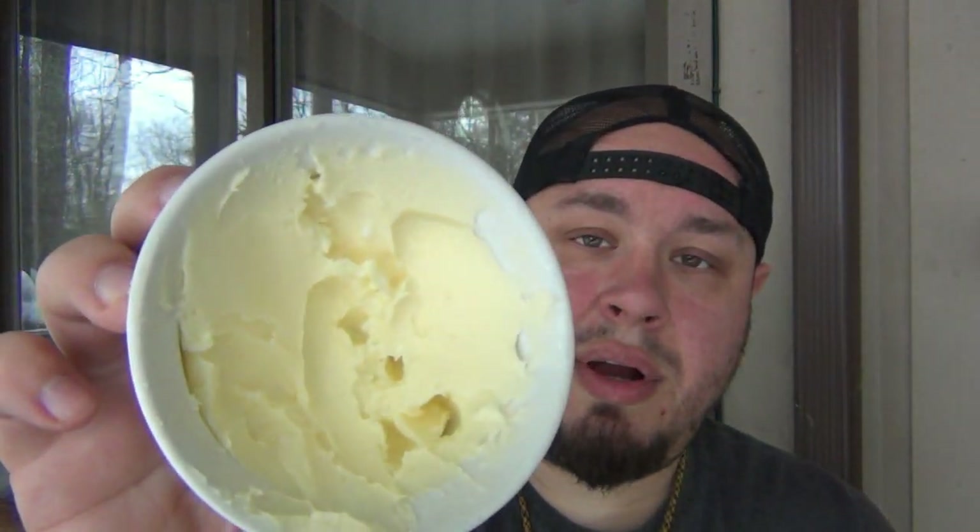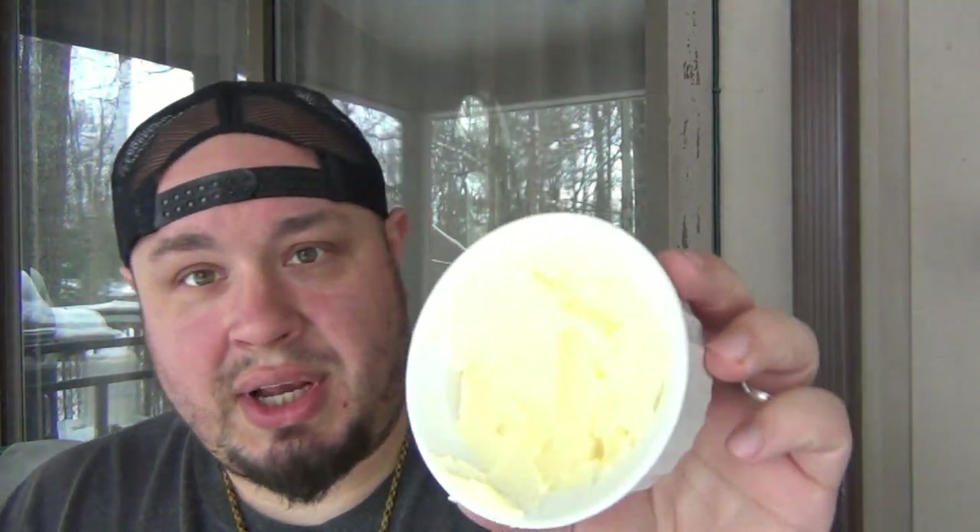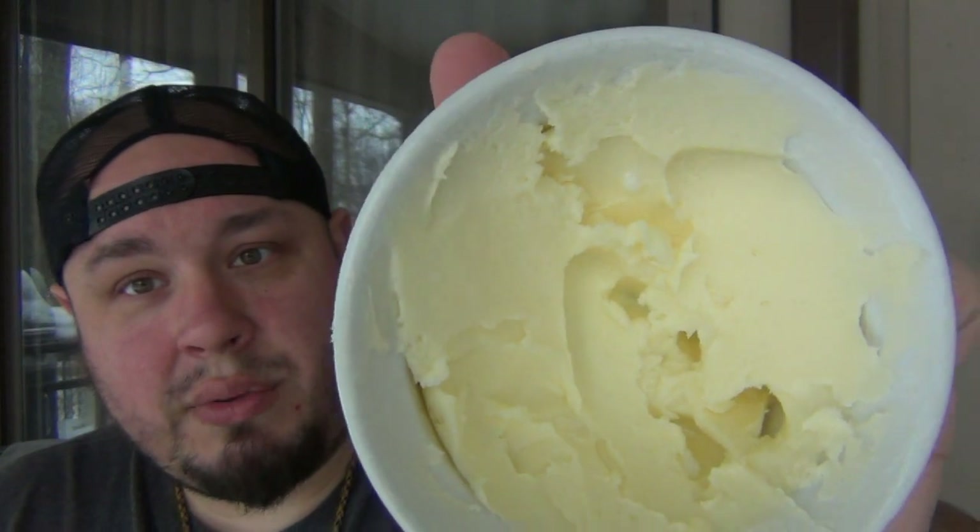I'm gonna strain off the buttermilk — not gonna use that, just get rid of it. I'll compress the butter into a nice little bowl. All right, I'm back. I strained all the buttermilk off. When you first put it in the container it's a lot of smaller pieces — when you compact it you're gonna squeeze out more of that liquid. Just keep compressing it until it's solid butter, which we have here. Homemade butter, just by shaking a jar.